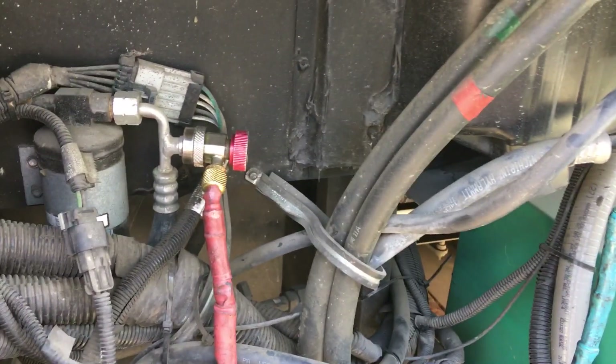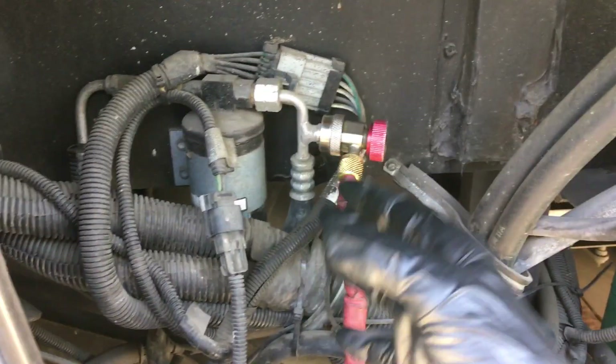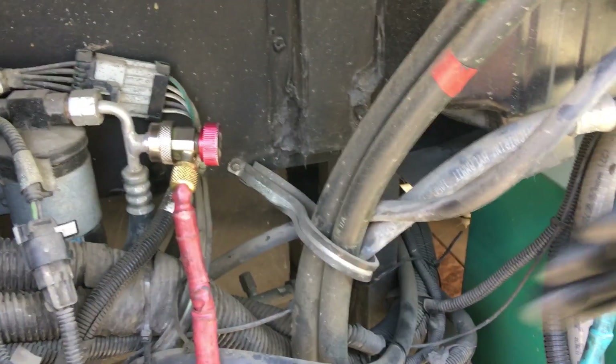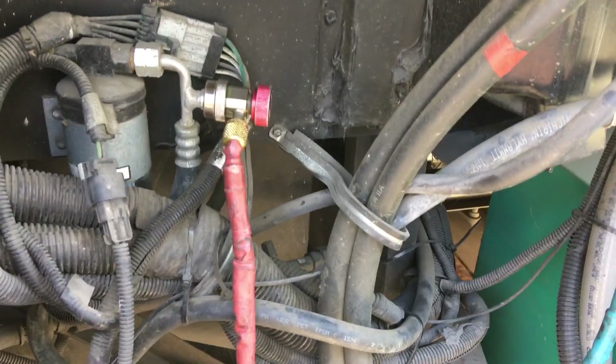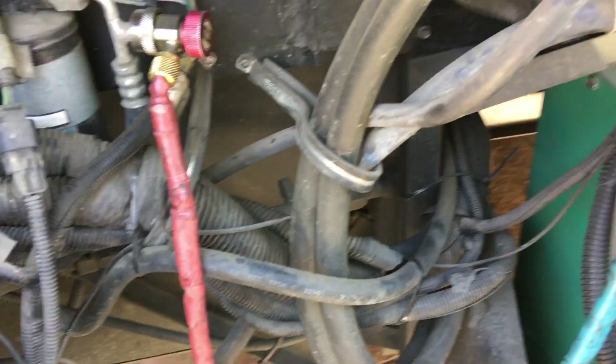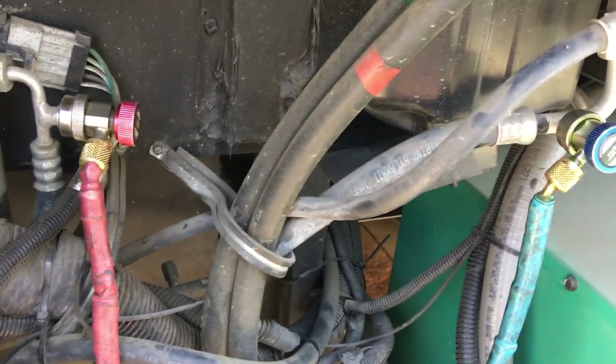When you pump shop air into the system and it soaks into the ester oil or the PEG oil, there's so much moisture in the system that you're not going to remove it using a vacuum pump. This is just one of those systems — highly contaminated.